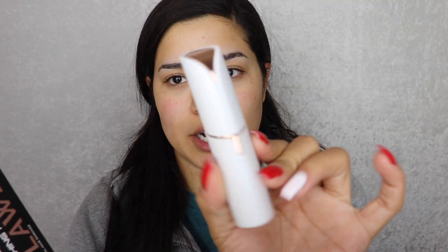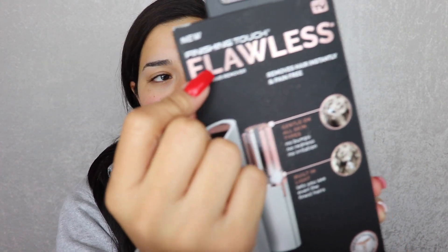This is what the actual product looks like — I mentioned it in my August favorites. This is the Finishing Touch Flawless Facial Hair Remover, and this is the packaging it came in. I got mine from CVS and I had one of those $5 off points, so I used it for this. It was $20 so I paid $16 after tax.